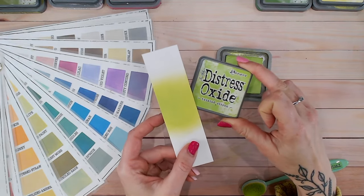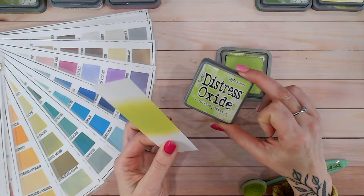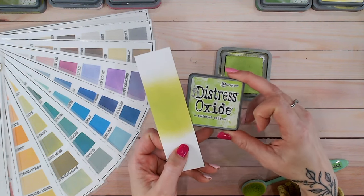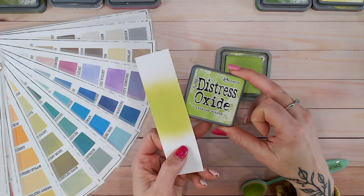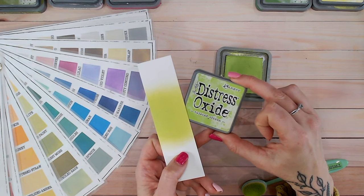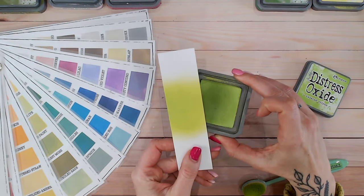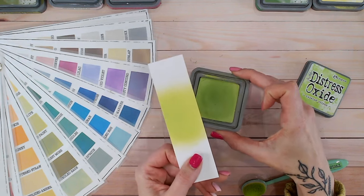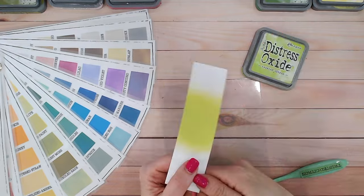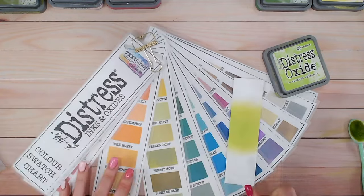Compared to the label, on this smooth white cardstock — about 250 GSM stamping card — it's more yellow rather than green, though the label definitely shows it as a green. The ink pad is also much darker, as we'd expect, but I feel like there's more green in the ink pad than the yellow you see once blended onto the paper. Let's pop this to the side and see what else we've got in this range.